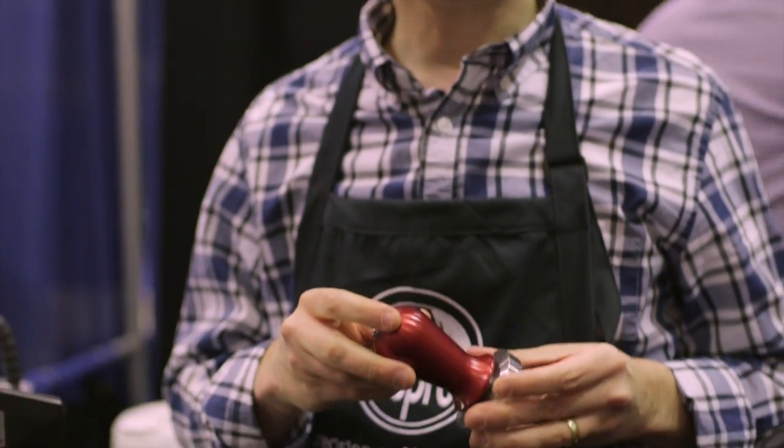Hi, this is Bruce Constantine, President of ASPRO. I want to talk to you about the product that started it all for us nine years ago. It's the ASPRO Tamper. This is a calibrated tamper.